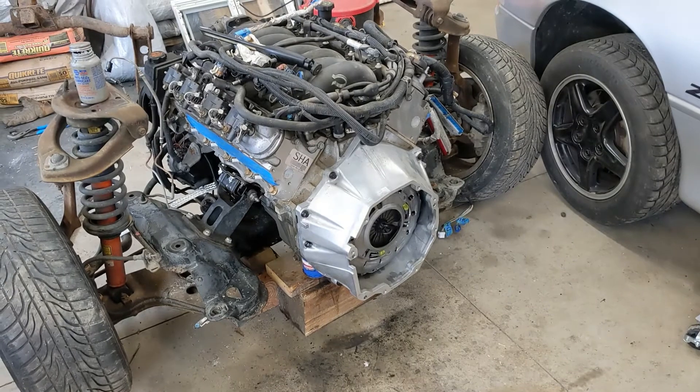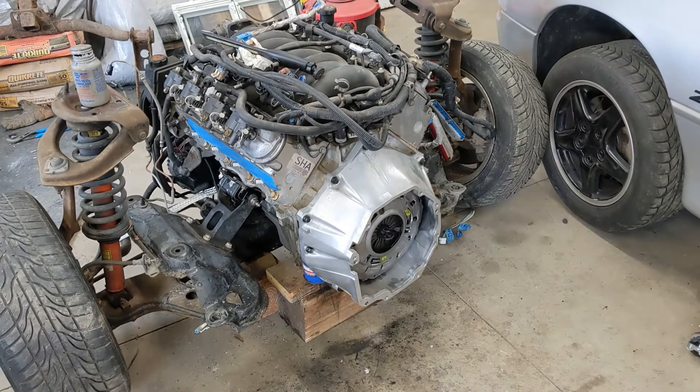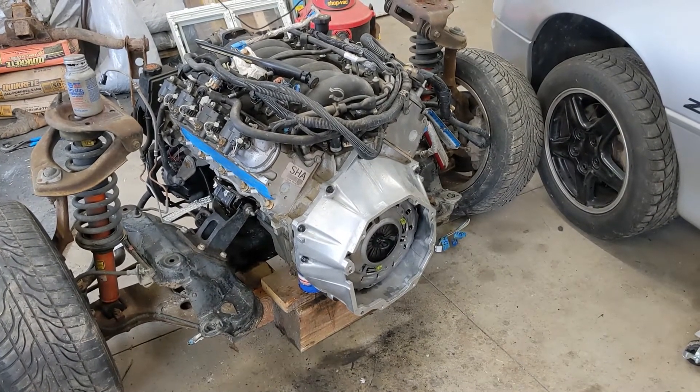Getting that transmission on — hopefully getting the new input shaft in by Tuesday. I did next-day air it. Once I get that in, I'll put the headers on and I think we'll be ready to go.